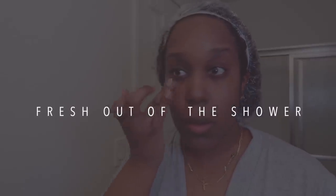I'm churchy and I'm goofy and I will not apologize for it. I'm fresh out the shower as it says on the screen. I am doing my skincare products.